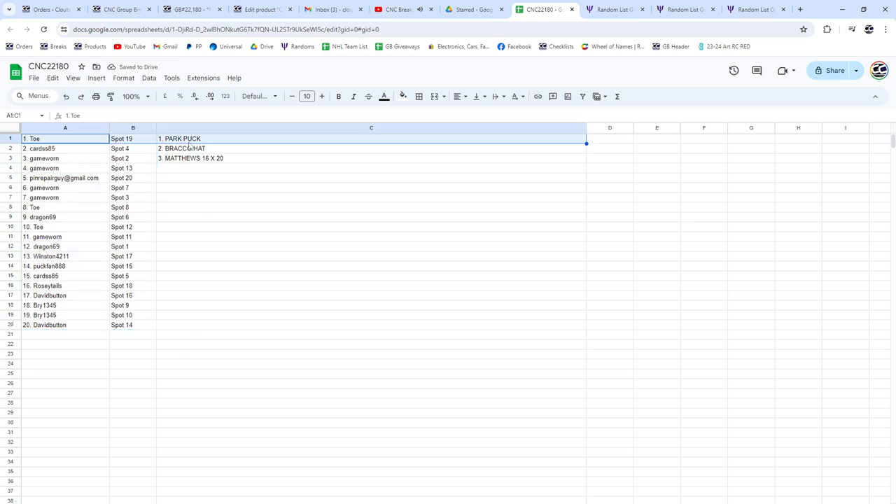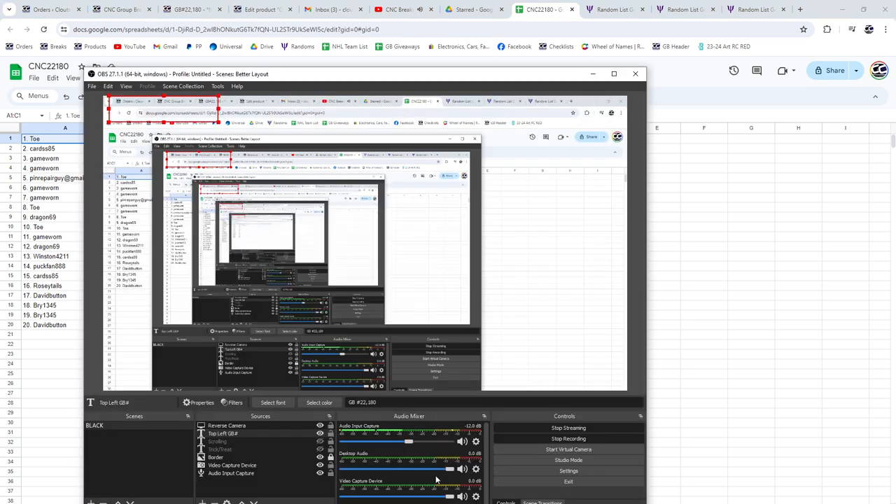Toe has got the Park Puck, cards 85 with the Bracco hat, and game war — congratulations on the Matthews 16 by 20. See you next week. Bye bye.